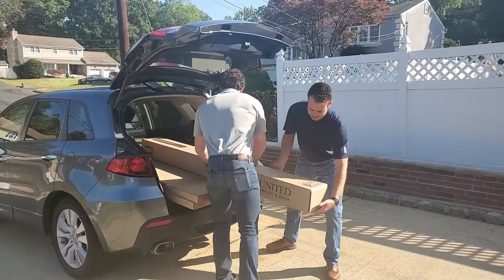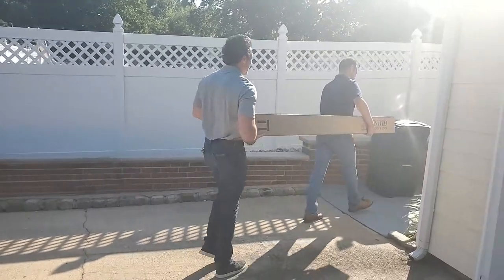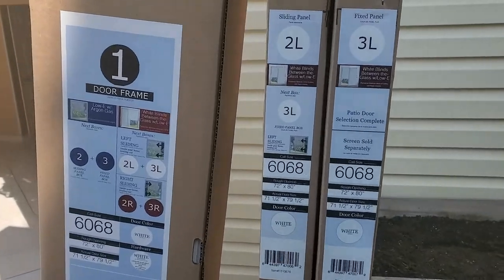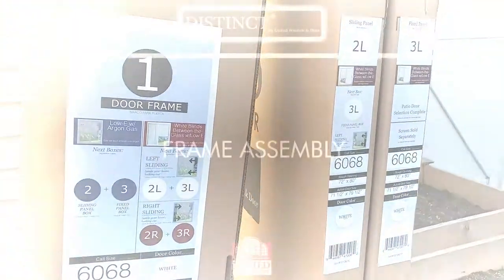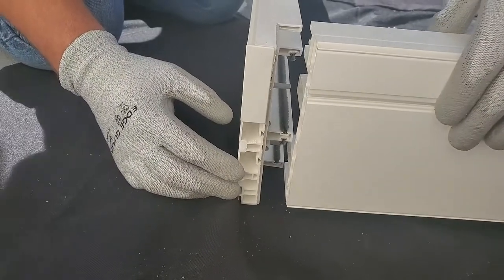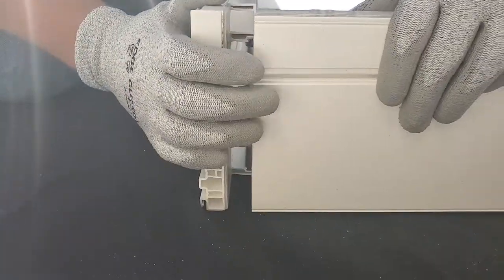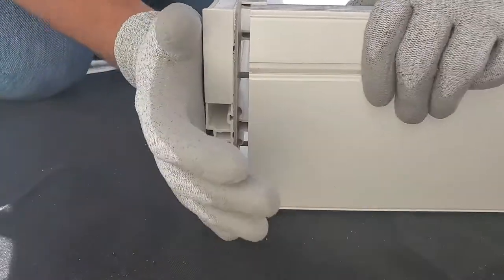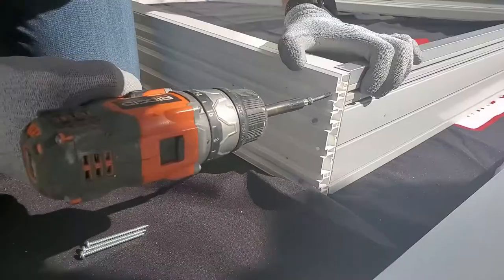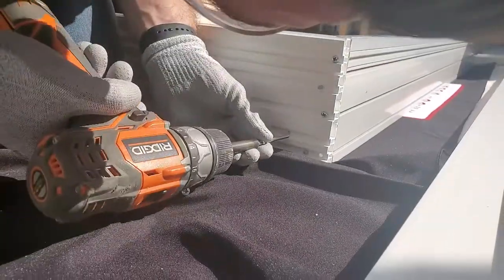The distinct door can easily be purchased, transported, and assembled by as few as one or two people. A simple numbering system makes designing your door a breeze. The distinct door comes with pre-applied locating pins and gaskets. Insert the locating pins from the left jamb into the alignment holes in the sill. Drive four assembly screws into each corner of the sill, then drive three assembly screws into each corner of the head.